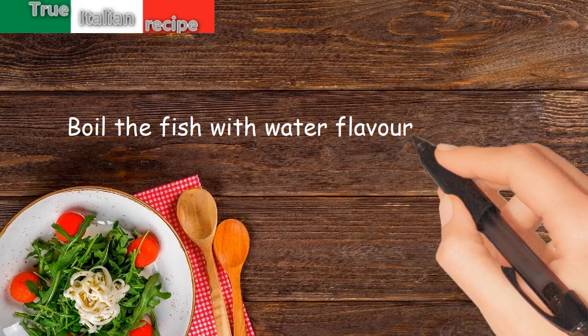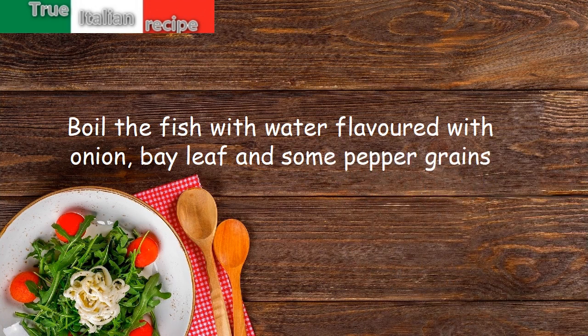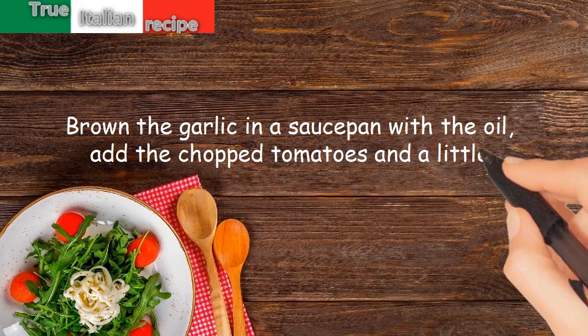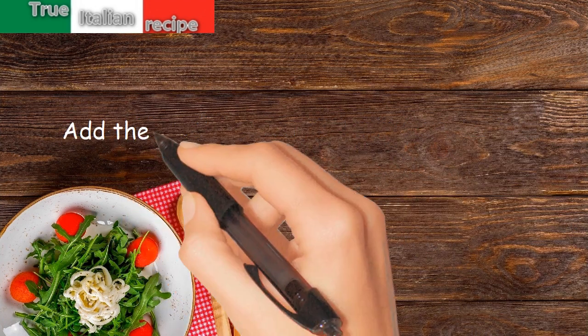Boil the fish with water flavored with onion, bay leaf, and some pepper grains. Brown the garlic in a saucepan with the oil. Add the chopped tomatoes and a little pepper, cook for about 20 minutes. Add the chopped egg.